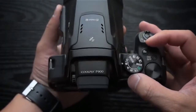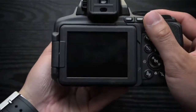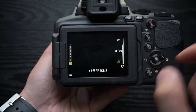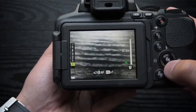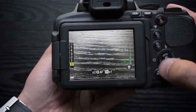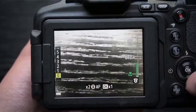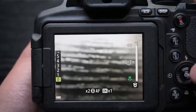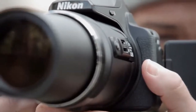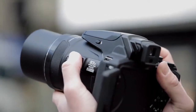The viewfinder itself is a little smaller than we'd like on a camera of this size, but it's nevertheless useful when you're shooting in bright conditions, or if you prefer not to use a screen. The P900 also performs well at shorter focal lengths. At normal viewing sizes, the overall impression of detail is good throughout the zoom range. If you examine your photos at 100% though, images taken at the further reaches of the zoom range are softer than at the wide angle end.